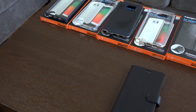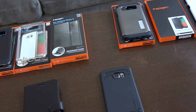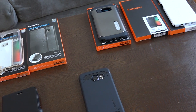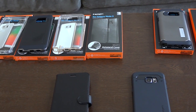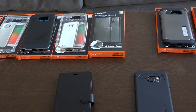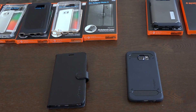Hey guys, ThunderE here and we are taking a look at Spigen cases for the Galaxy Note 5 and the Galaxy S6 Edge Plus. They have cases for both devices — similar cases. Pricing for all of them starts from $14.99 to about $34.99 for all the different cases you will find here from Spigen. I do like all of them, though some I like more than others. So let's take a look at a few of these cases right now.